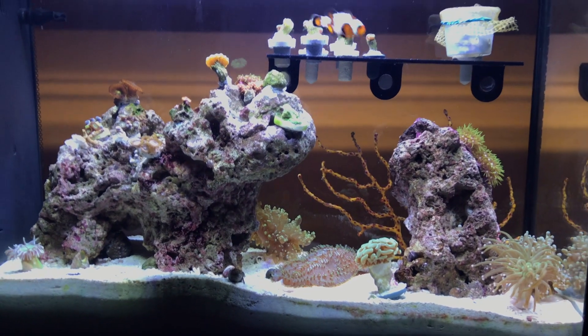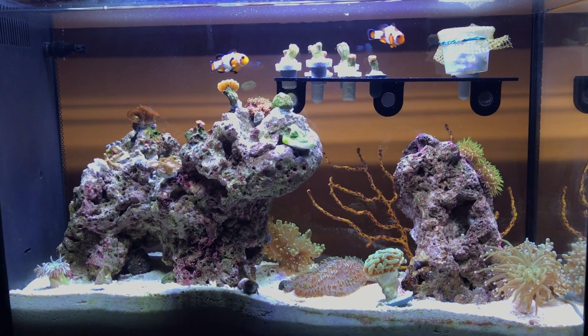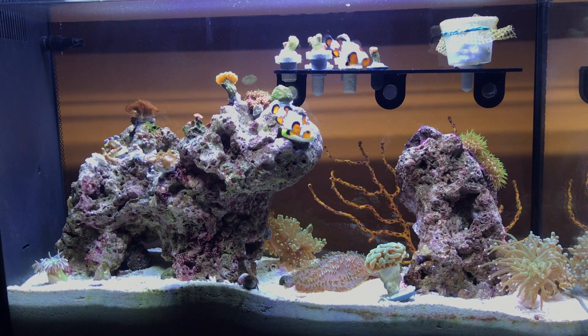That's the tank now, guys. Updates are probably gonna slow down unless things start happening or changing — thanks for tuning in.